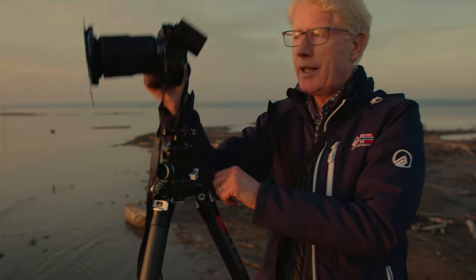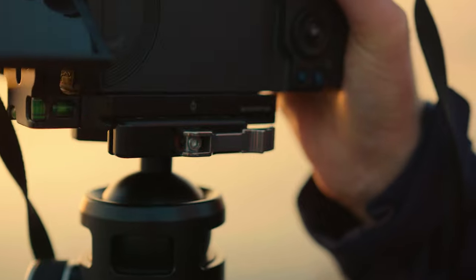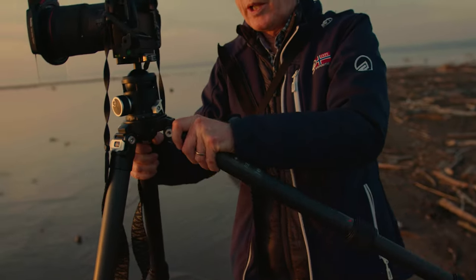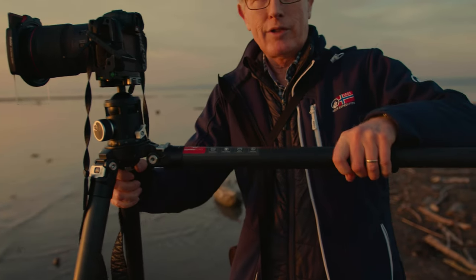Furthermore, with the clamp, the camera can be easily detached in seconds. The legs can be spread out until horizontal, so every camera position is possible.